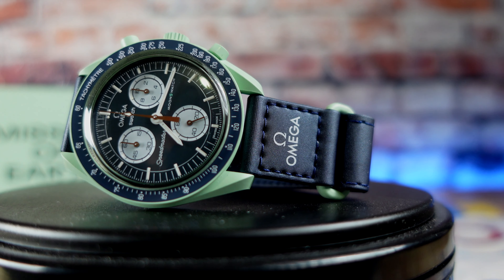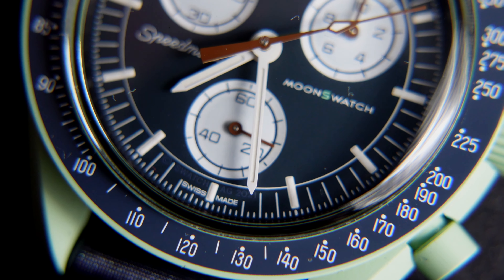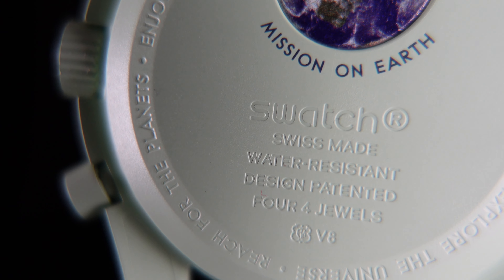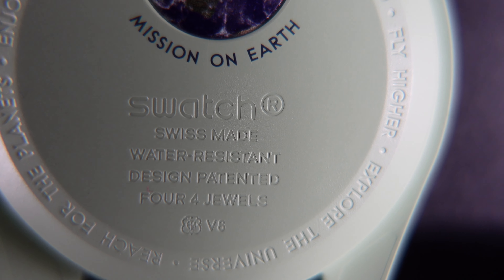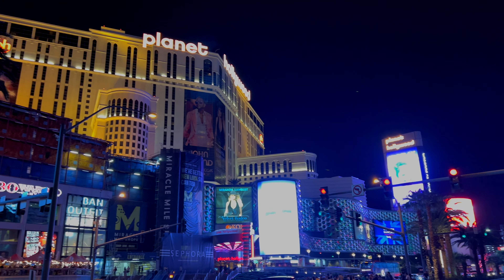Friendly reminder: the Omega Speedmaster Professional has the 30-minute register at the 3 o'clock position, the 12-hour monitor register at the 6, and the small seconds hand at the 9 o'clock position. No sacrifice for attention to detail here — Omega and Swatch execute this fun yet serious design perfectly, while offering some new design features to each individual model. The Swatch Mission on Earth, just like the other models, is powered by a quartz movement — a contributing factor for the overall cost, no doubt.